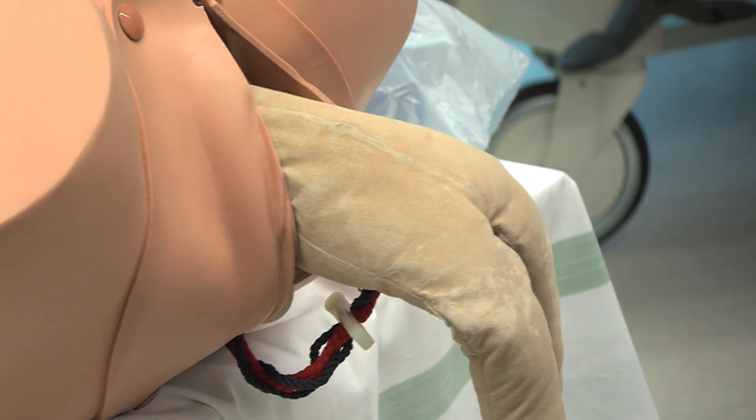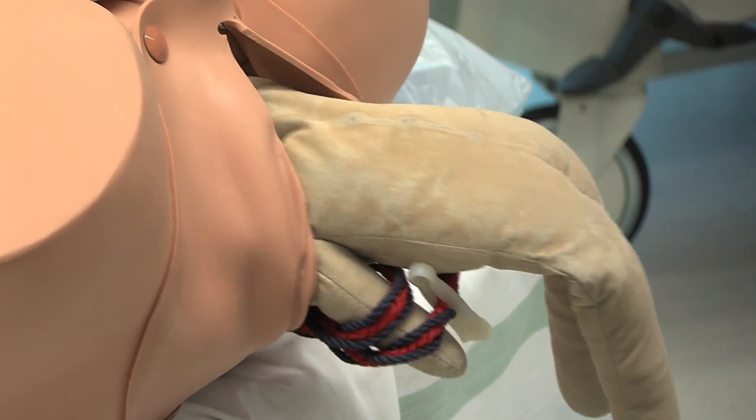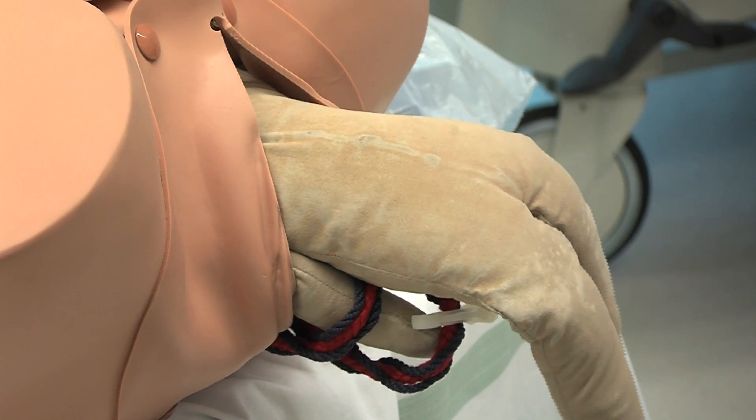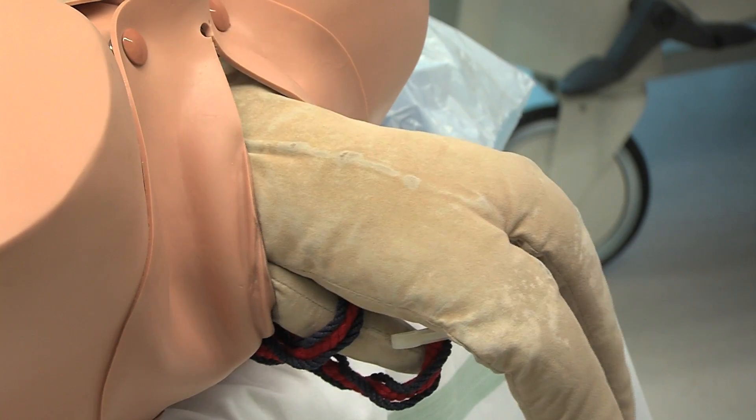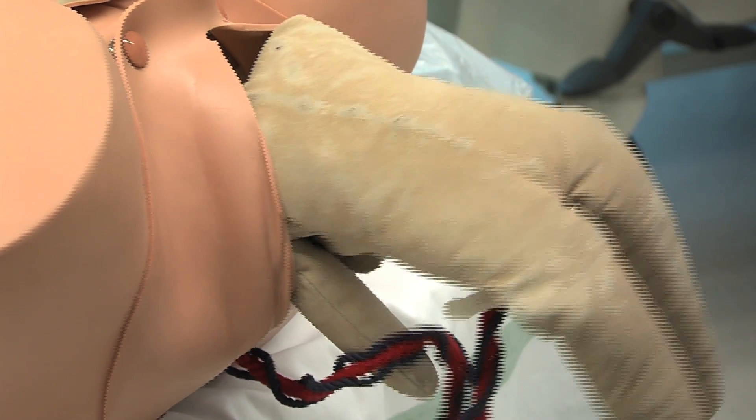As the torso continues to descend, the arms should also be borne without any further assistance. There is no need at this point to pull down a loop of cord, as this may further compromise the foetus.